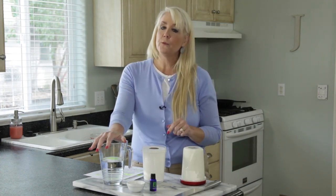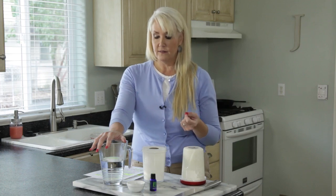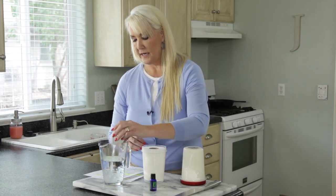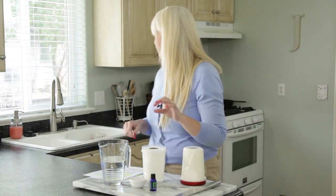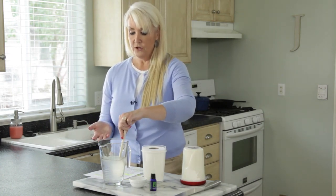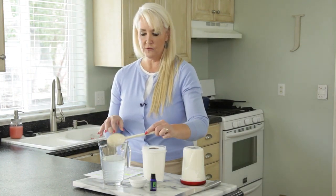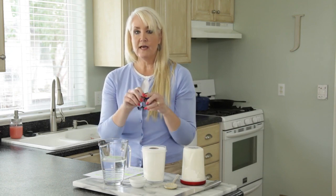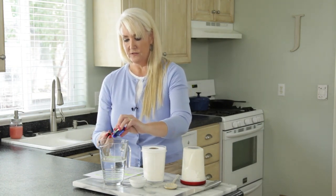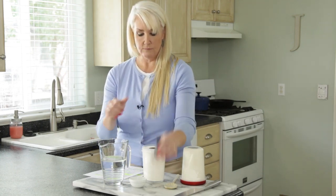You can also make baby wipes or cleaning wipes — all the information is on the website — but today we're focusing on the makeup remover. I use warm water and then add a little coconut oil; since the water isn't super hot I melted mine ahead of time, though hot water will melt it anyway. Give it a little mix. You can also add a tiny squirt of baby soap if you want more soapiness, and I like to add a few drops of lavender essential oil because lavender is so beneficial for your skin.